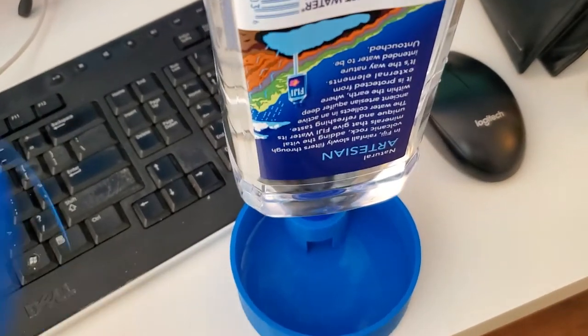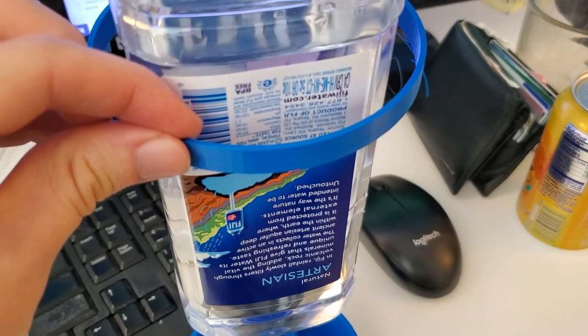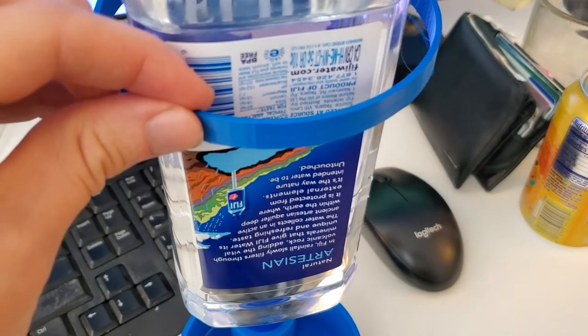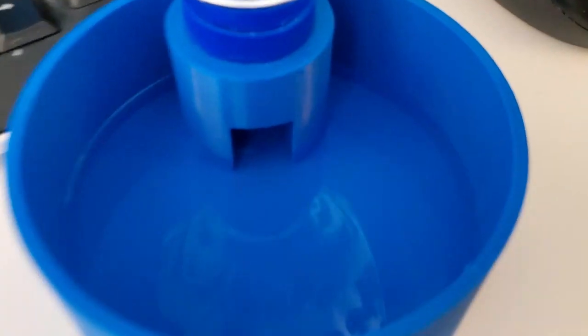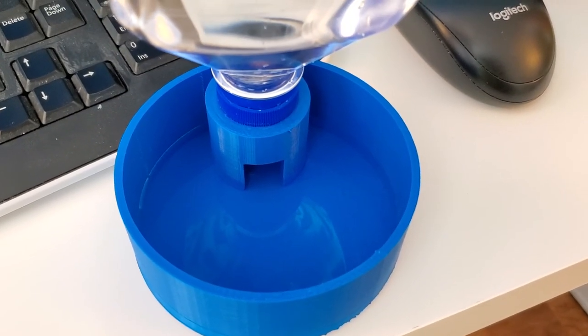For my final step, I'm going to attach this using maybe gaffers tape to the bottle itself, then put a hook on the back and hang this off of the chicken coop on the inside. So far it seems to be dispensing a nice little layer of water in the bottom but not overflowing, and we'll try this out with the chickens and see how it works and I'll report back.